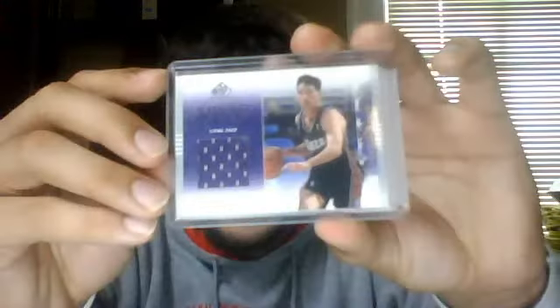This is from this year's National Treasures, numbered to 99. Now getting into game used: this is from SP Game Used 2002-2003, single color jersey, not numbered. This is from Bowman Elevation, 49 of 79 from 2008. And this is from Ultimate Collection — a nice three color jersey, with a little bit of purple up top on the blue, from 2007-2008.